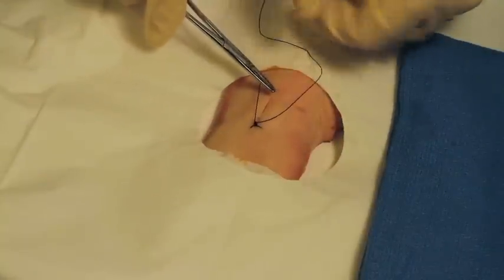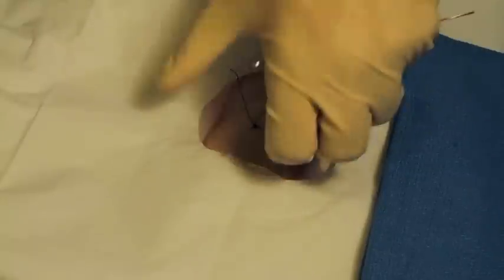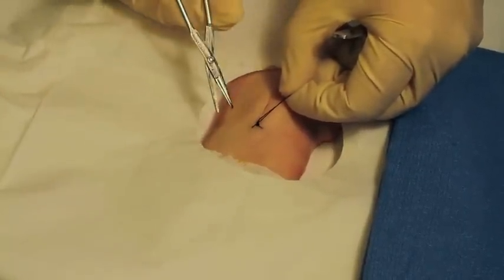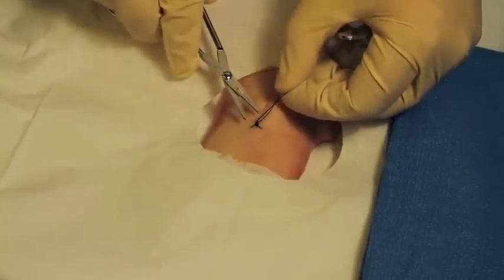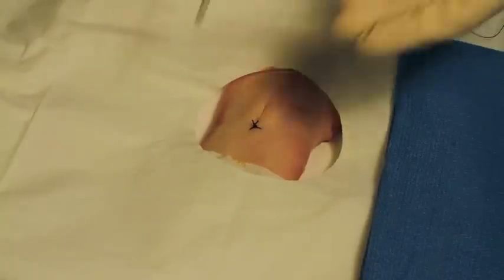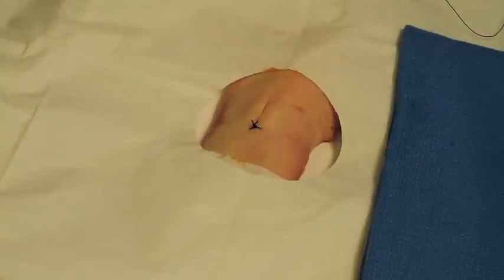Now take your suture scissors — the third instrument that comes with your standard suture kit — and cut it relatively short because you're saving suture. You can see that it put the skin actually quite close together — it's a nice little suture there.